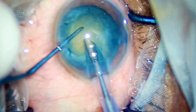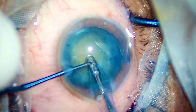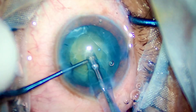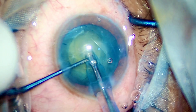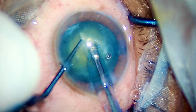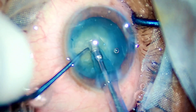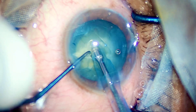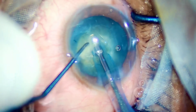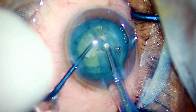Once you dilate a patient and make them sit on a slit lamp, the observing surgeon should just clap for the operating surgeon seeing the rhexis — that should be the brilliance you strive for. That's what I have believed in. Going ahead with the case, I am starting with vertical chops, and here you go — I have created a good chop.